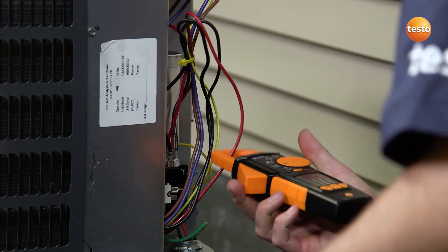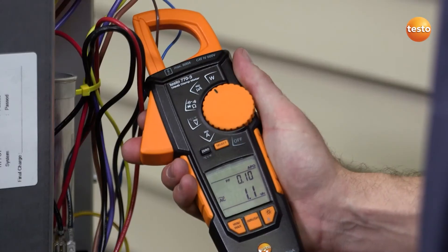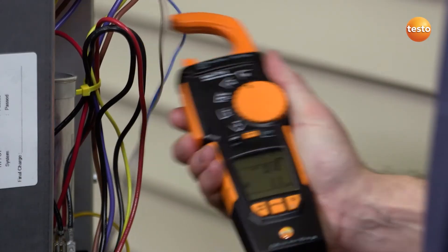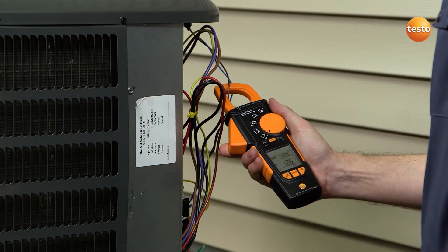The unique hook-on clamp function is ideal for safely and easily separating wires. You can simply release the wire when testing is complete, thanks to the retractable post. This ease of use enables you to quickly and accurately capture measurement data.